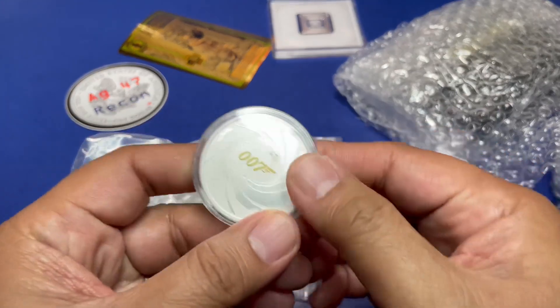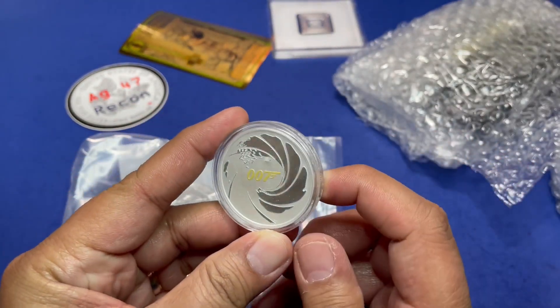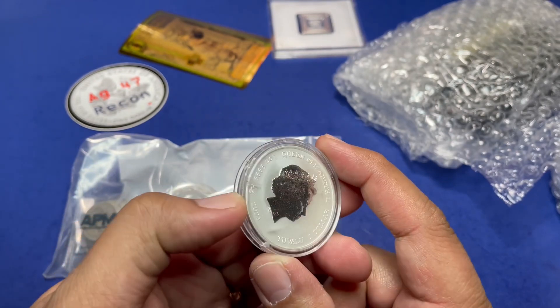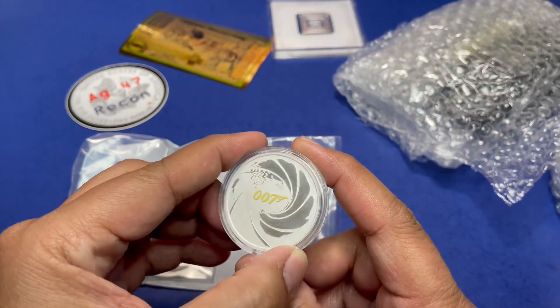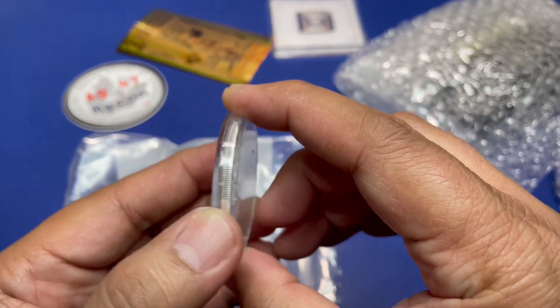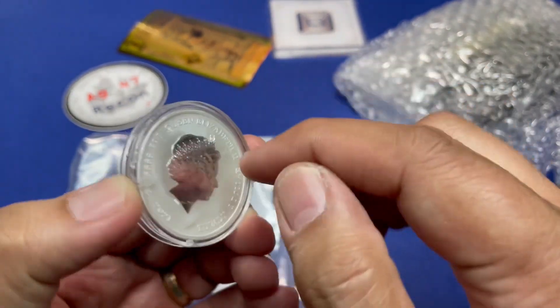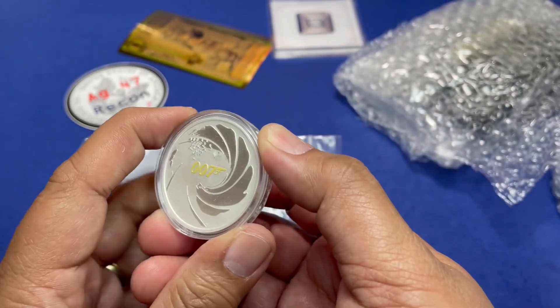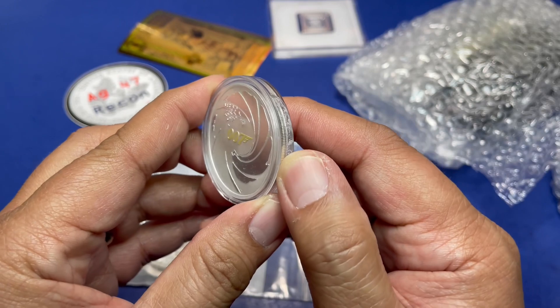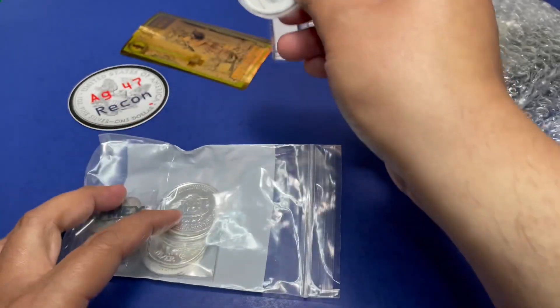Here it is — 007, James Bond. The capsule's not in great shape, but the coin is still in good shape. Little AG gives it an 8 out of 10 at first, then reconsiders and calls it a 9 out of 10 since only the capsule is rough, not the coin itself.